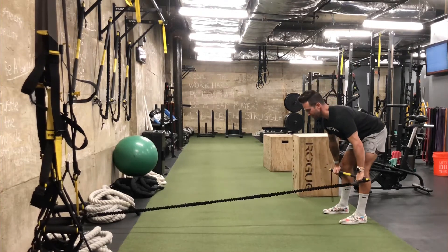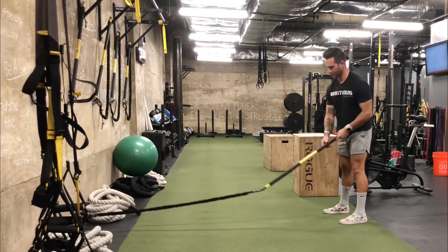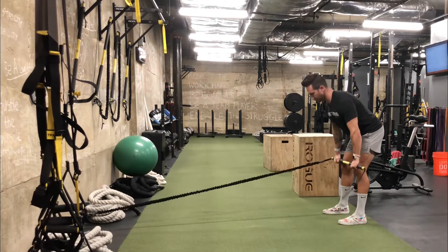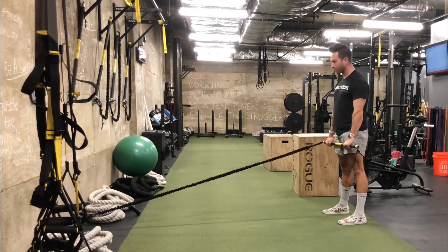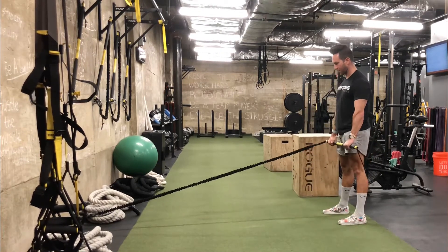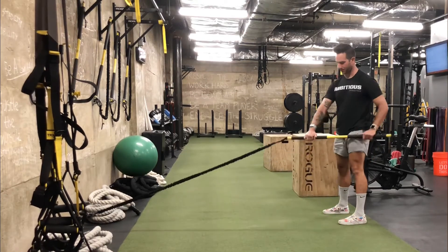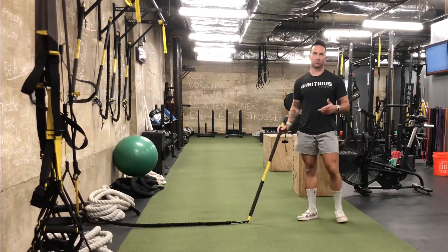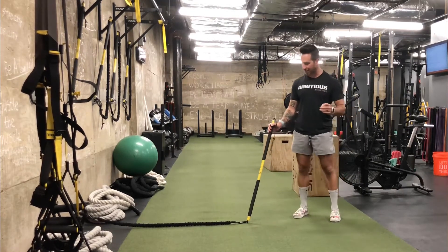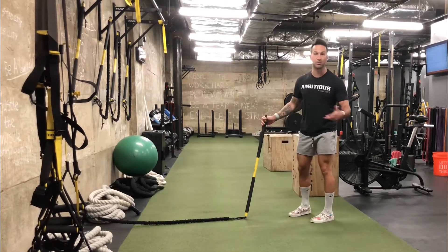Hello everyone! This R.I.P. Trainer Romanian Death Up is a fantastic exercise because it challenges your entire body through the foundational movement pattern of the hinge.